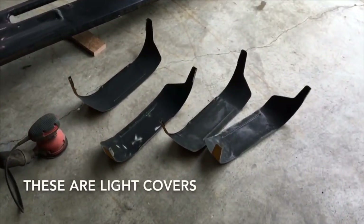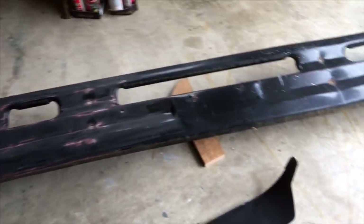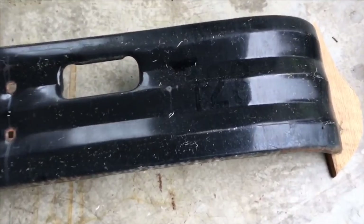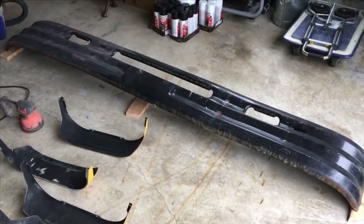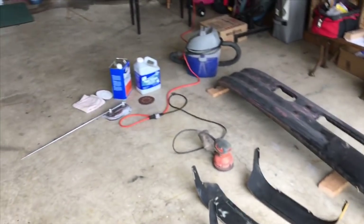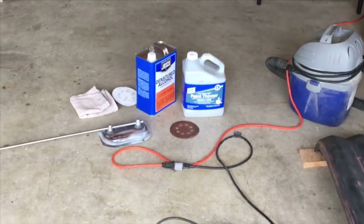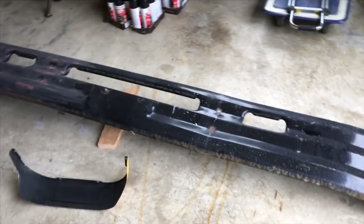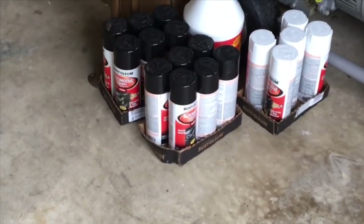I've been sanding these four light covers — they're done — and now I started sanding the bumper. It had a little dent; we tried to straighten it but the truck wasn't heavy enough, so it is what it is. I'm just going to sand it and wipe it down with some denatured alcohol. The gray paint goes on the light covers and the bumper will remain black, which I'm painting with Rust-Oleum automotive enamel.